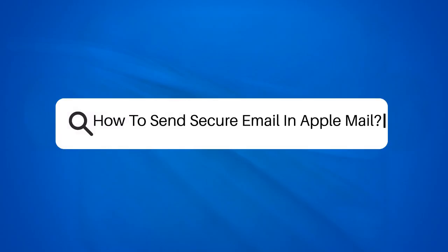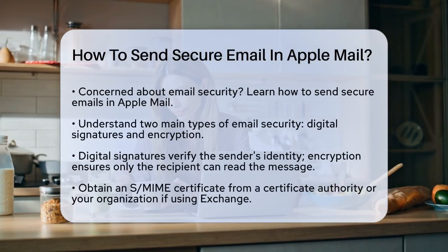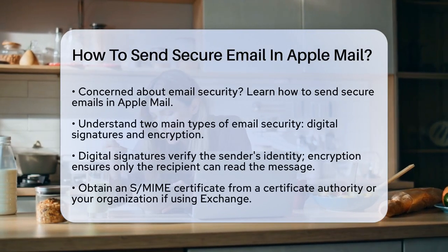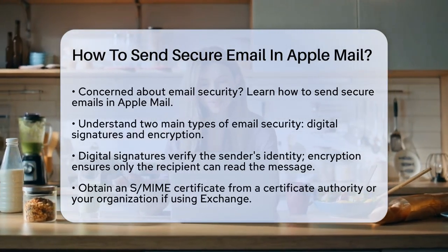How to send secure email in Apple Mail. If you're concerned about the security of your emails and want to ensure that only the intended recipient can read them, you're in the right place. Let's break down how you can send secure emails using Apple Mail.